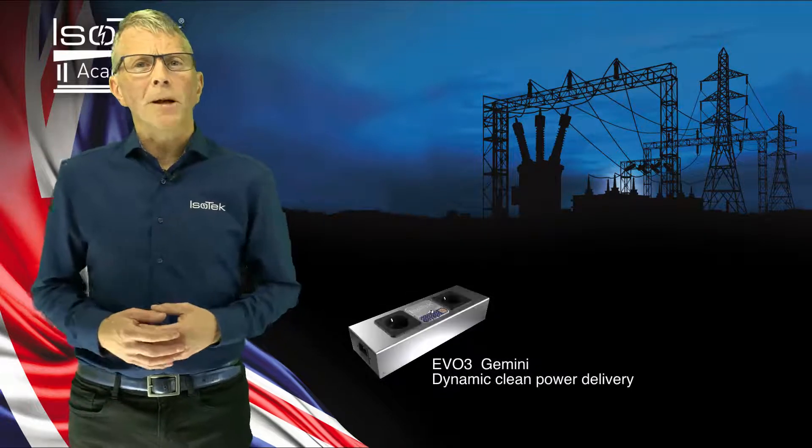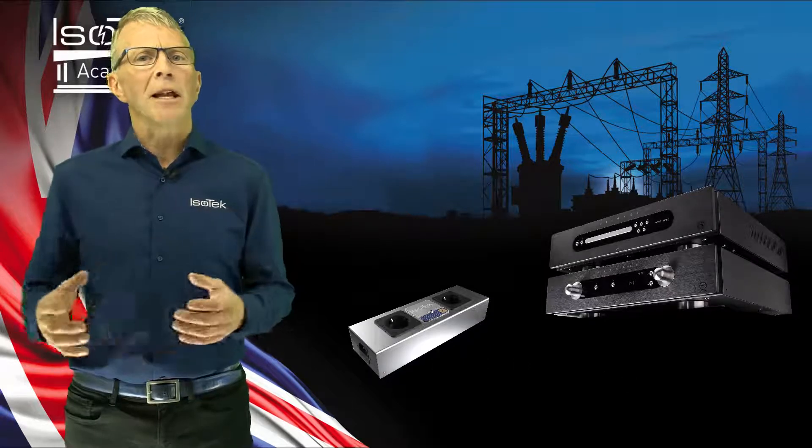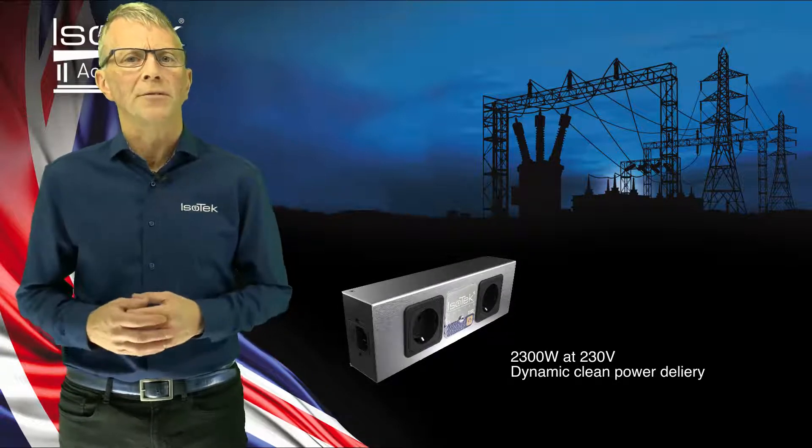Introducing Gemini, a useful compact power cleaner for small scale audio or AV systems. Gemini will deliver 2300 watts at 230 volts of clean power for up to two connected audio or AV electronics.